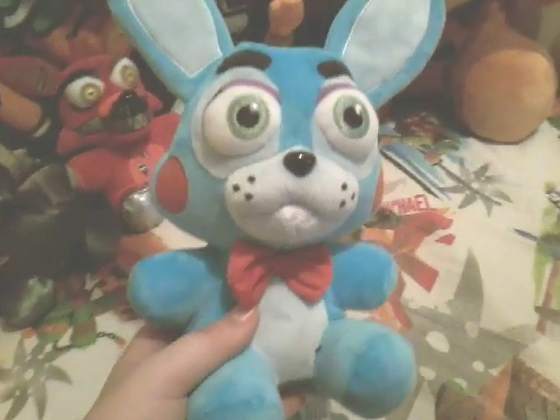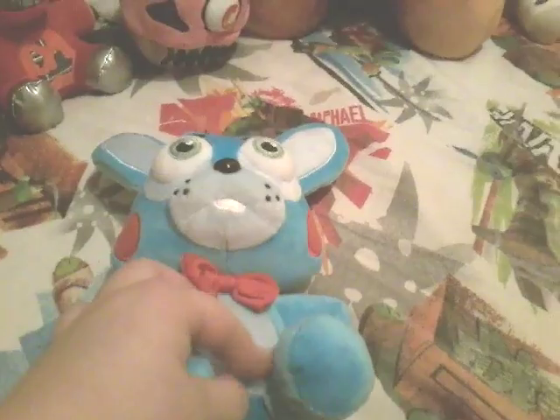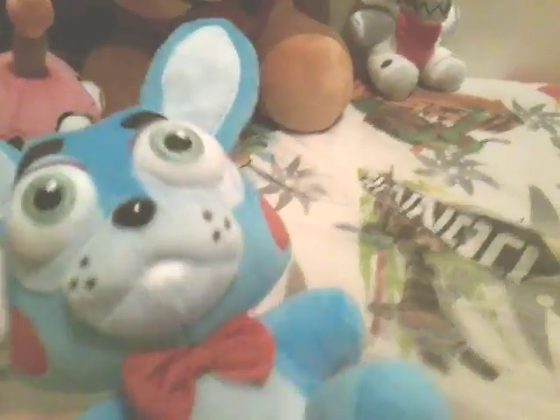Next up, we have Toy Bonnie, who you've probably seen before in lots of videos. He's the first one that's not withered or anything like that — he just looks like a regular Bonnie. So let's move on to the next plushie.